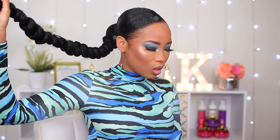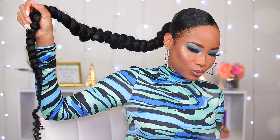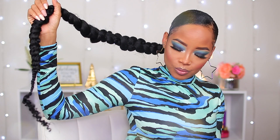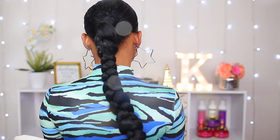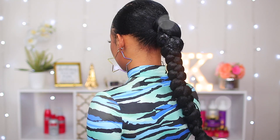This baby was so long I couldn't even fit it all in the video without holding it up, and I was absolutely loving it — I had so much fun with this ponytail. Here's a look at the back of it; it came out so much better than I expected, especially with my texture of hair.